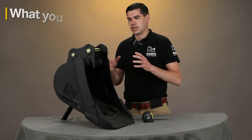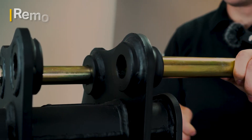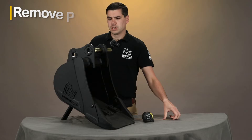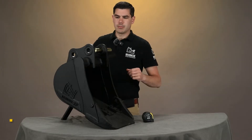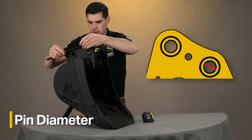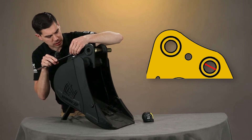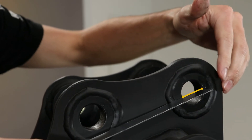So we'll start. The first thing I'll say is it's easiest to do this if the pins are not in the bucket, so for this purpose I'm just going to take the pins out. The first measurement you need to get is the diameter of the pin. Here I'm going to put my steel rule on one side of the boss and measure to the other. In this case it's 30 millimeters.